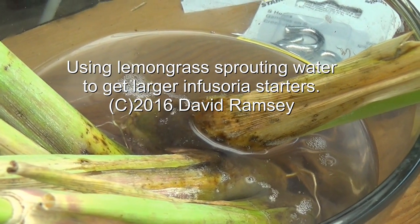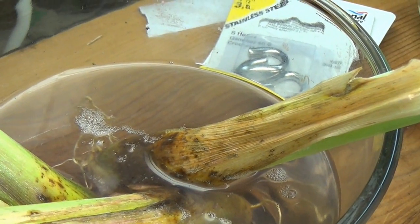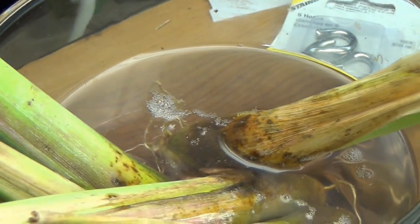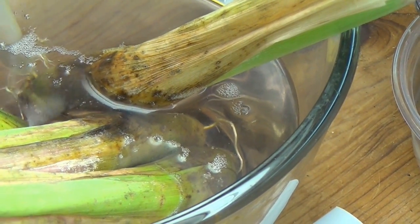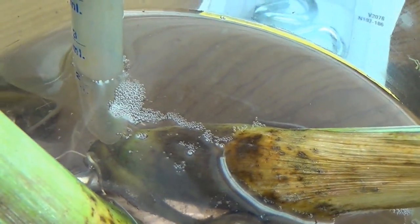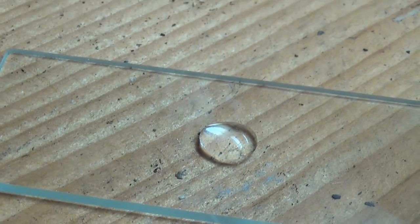Hello everyone. This is the water that my lemongrass is sprouting in, and I have to change it over a couple of days because it starts to get cloudy. It occurs to me that that cloudiness may be something that's useful. So I'm going to take an eyedropper, go down here by the roots, get a drop of water, put that drop on a slide, and see what I get under the microscope.